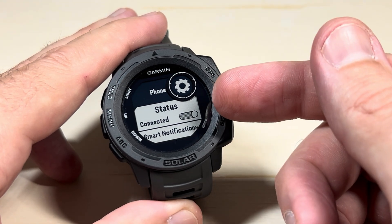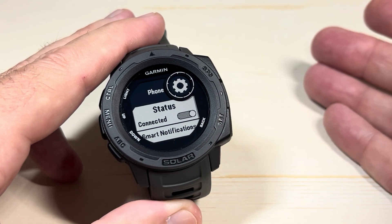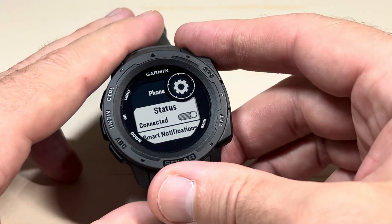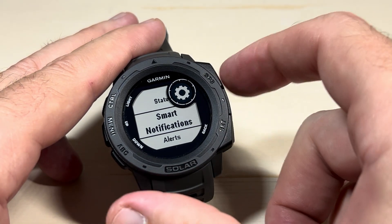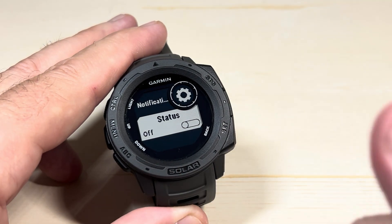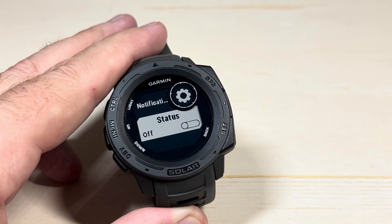The very first status you're going to see is Phone Status — it's either going to be Connected or Disconnected. I could disconnect my phone and I would not get any notifications, but in this case we want to stay connected. Press the down button and the second option you'll see is Smart Notifications. If I press the GPS button, the very first option is Status. If I turn this off, I will not get any smart notifications at all, even though I'm connected to my cell phone.